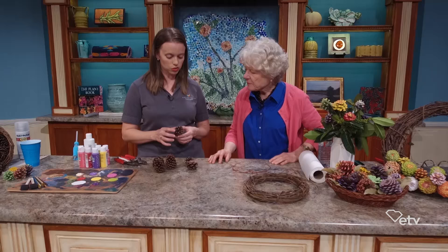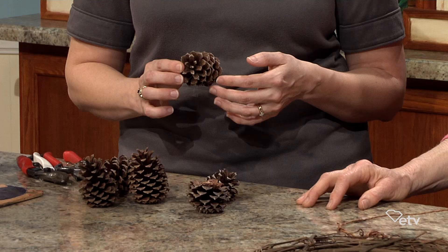Winter is the best time because you want them to be fresh. I like to use these small pine cone sizes because they're easier to cut with hand pruners. The larger you get, the harder it is to cut.